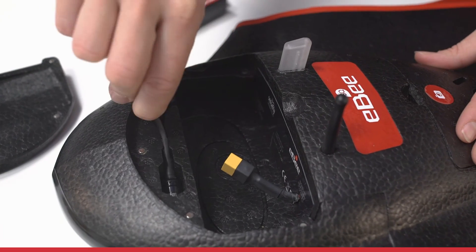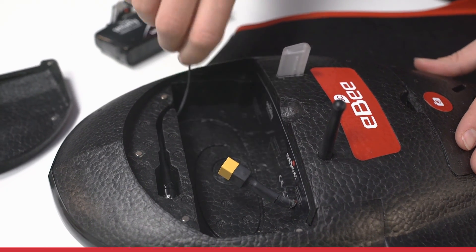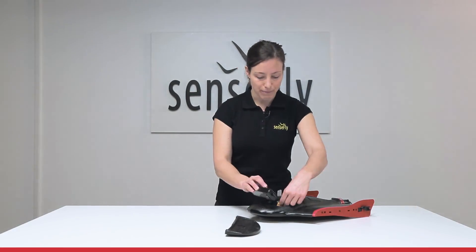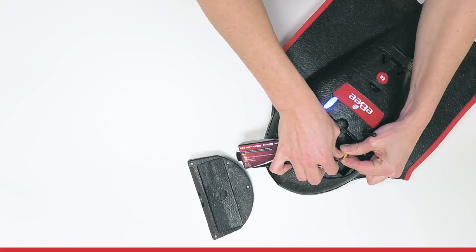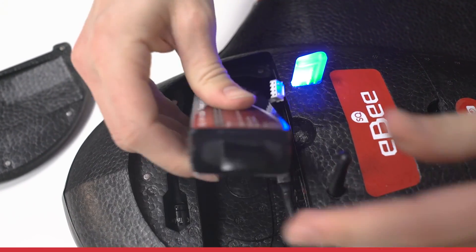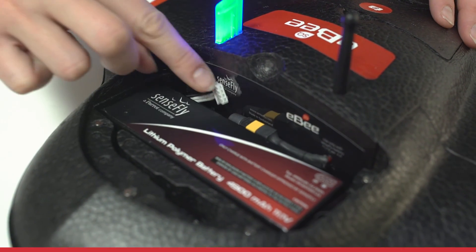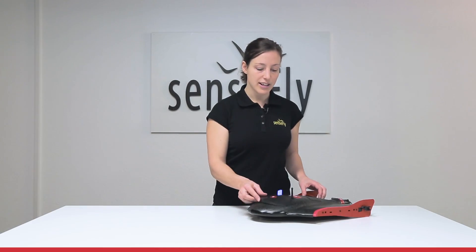The radio transmitter goes here, rolling the antenna nicely underneath. Now connect your battery, holding on to the connectors very well. Now slide in the battery, store the cables, and close the compartment.